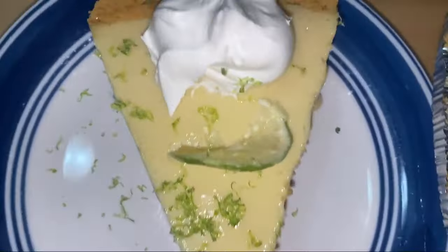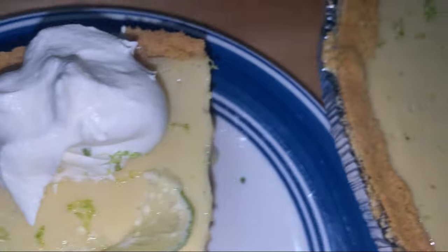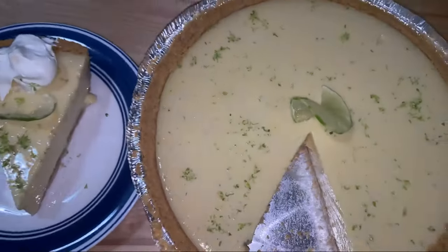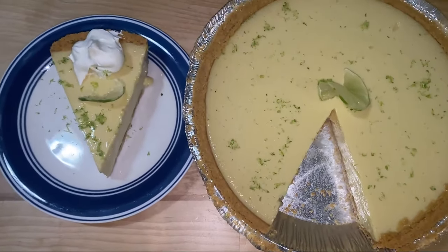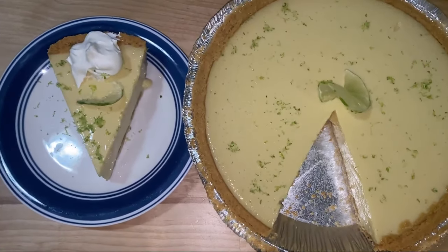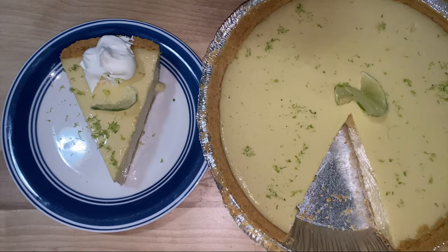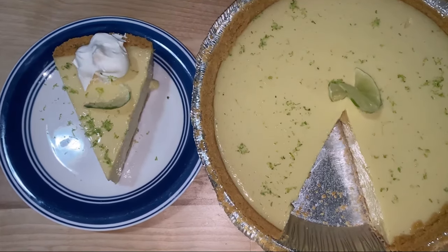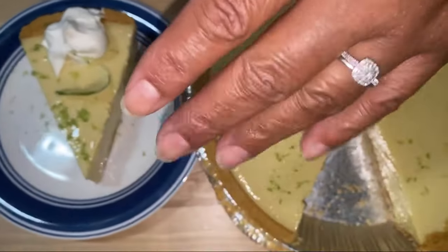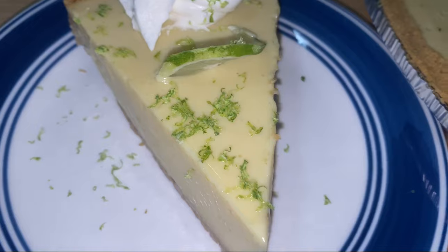And here it is — my key lime pie. Old fashioned, quick key lime pie. Hey guys, I hope you enjoyed our show today. I hope you come back for more. Please like, share, and subscribe to my YouTube channel, and we can make great dishes together. Come back next time so we can make more great dishes. See you next time. Bye! Thank you.